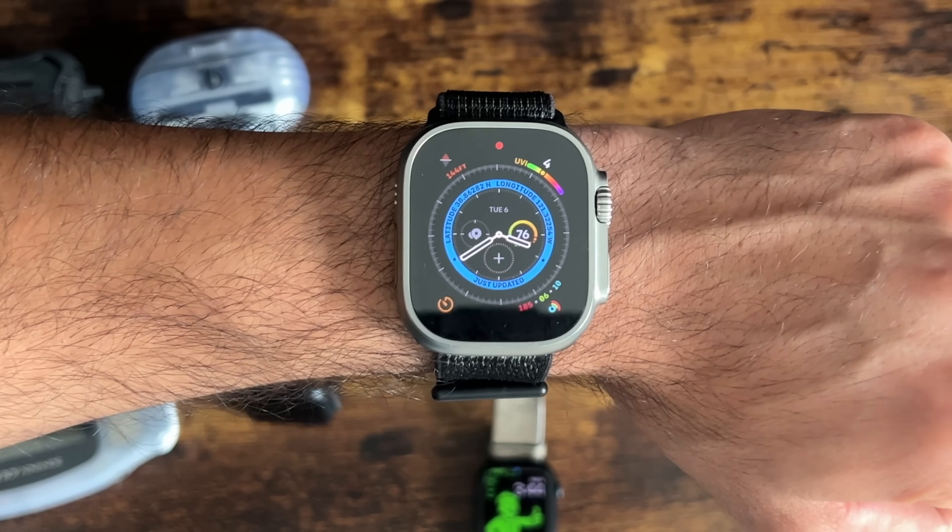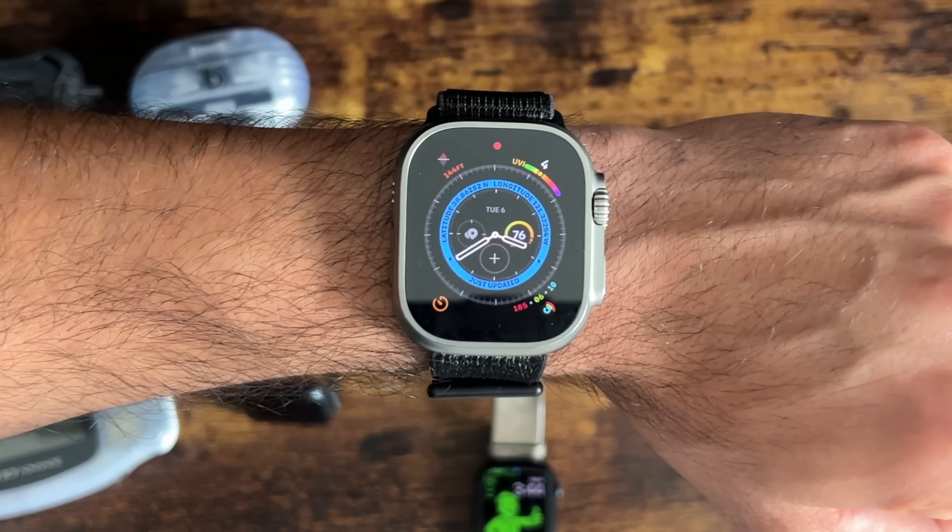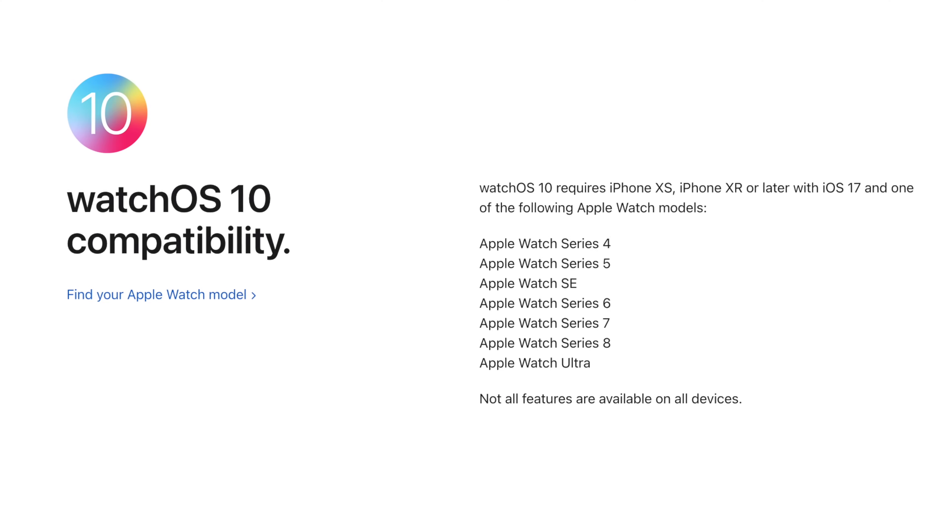Let's start off with compatibility. watchOS 10 will support all main devices so long as it's a Series 4 or newer — the same compatible devices as watchOS 9.